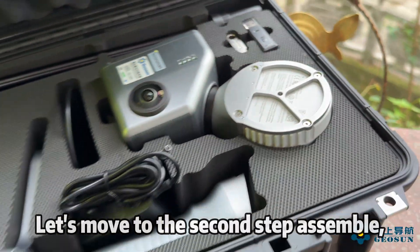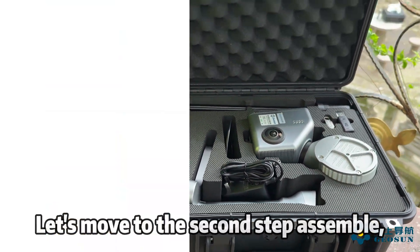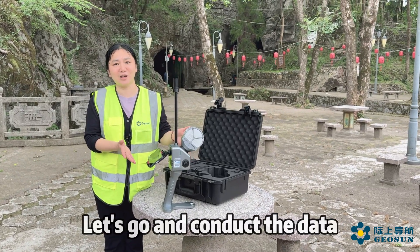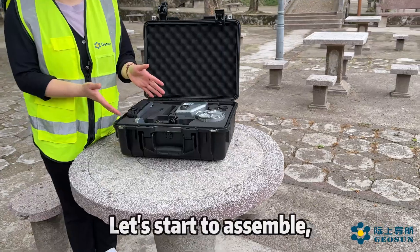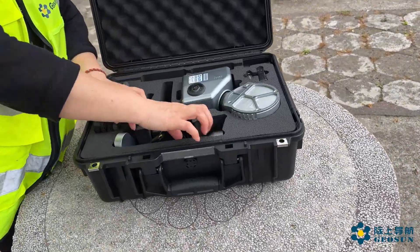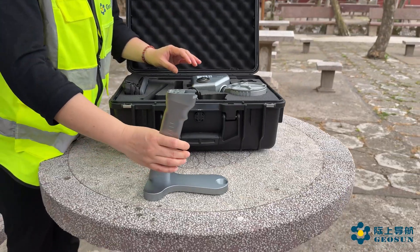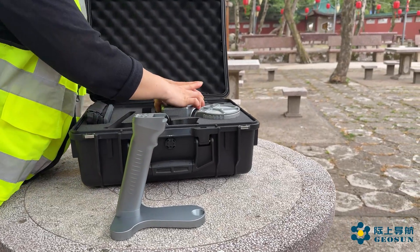Let's move to the second step: assemble. The device is ready. Let's go and conduct the data. Let's start to assemble.